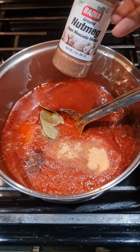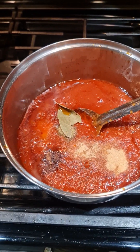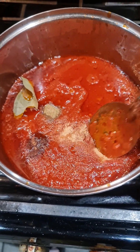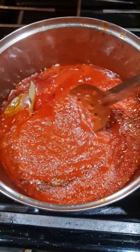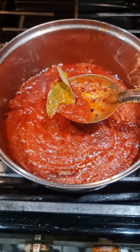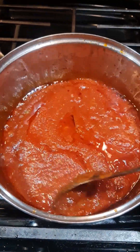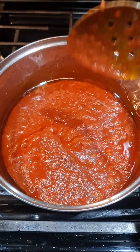I went ahead and added a teaspoon of nutmeg — that's the one you guys are seeing here. And I also added more flavor: oregano, onion powder, garlic powder. And I went ahead and added a bay leaf. We're gonna remove the bay leaf once everything has simmered.